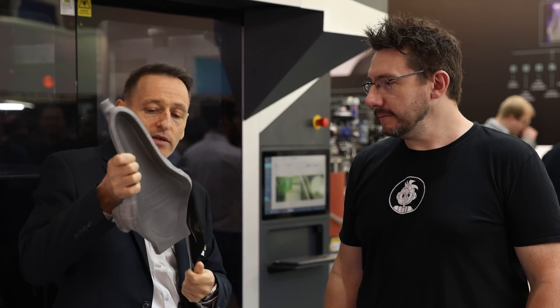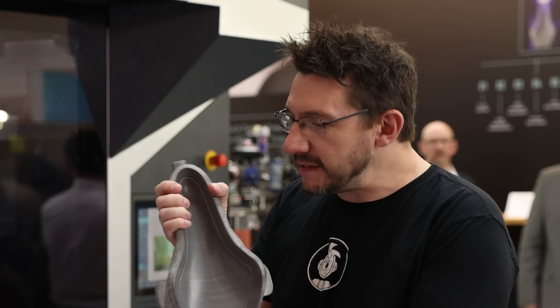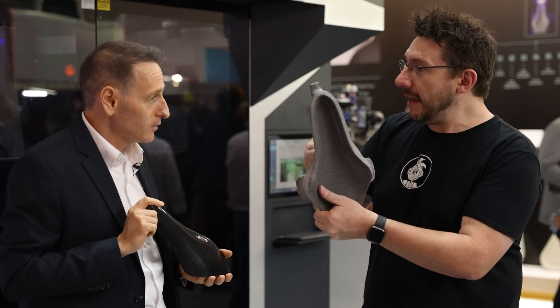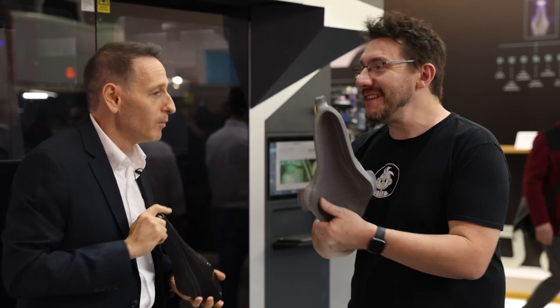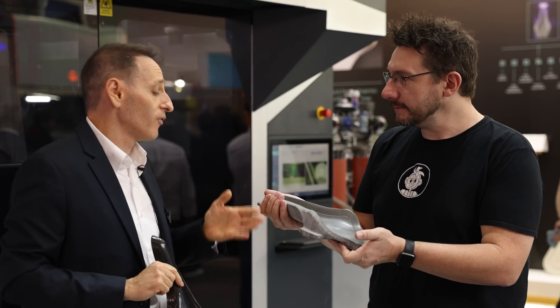At the end of the soaking process you get a part — may I? Of course. This is what's inside of that shell that you just showed me. Exactly, and this was built in layers, in motion — Cast in Motion, exactly.